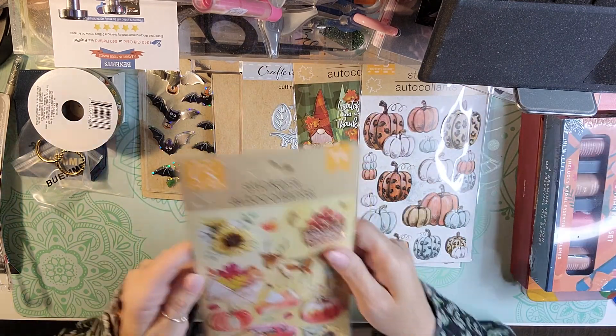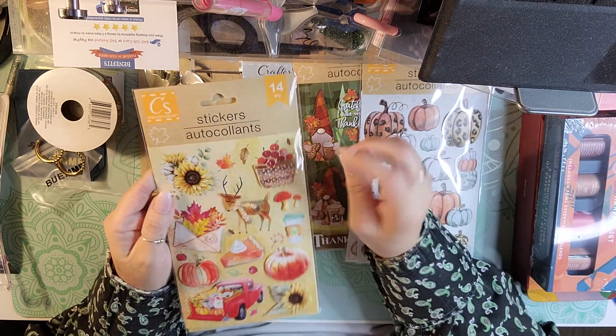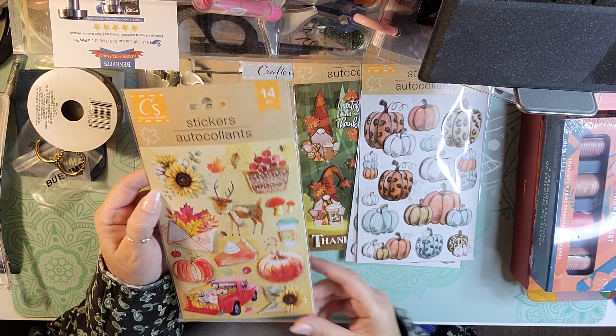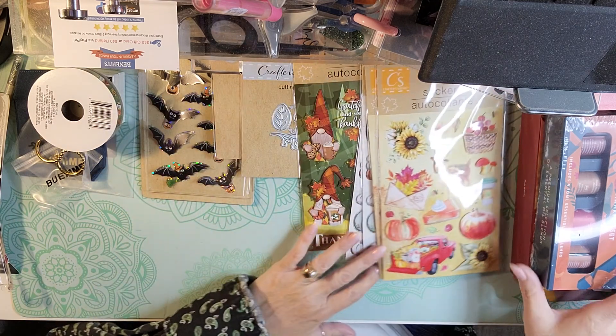I also picked one for me and one for my swap of these cute little pumpkins that are also dimensional. And then I picked up these cute little fall stickers — one for me, one for the swap. They're just super cute and dimensional. I love the truck and the sunflowers.